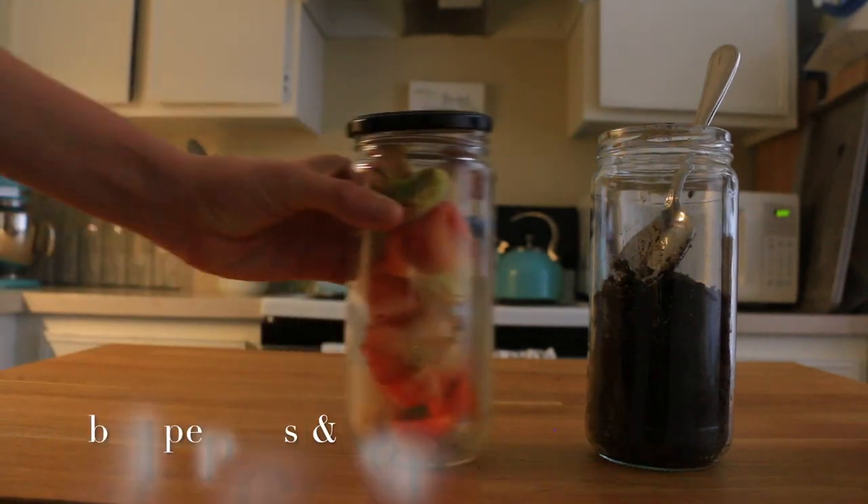Here's what I'm feeding the worms today. A couple things I've been learning about worms — there are some things that they can and can't eat. Some things my worms have not been particularly interested in include garlic, onions, and avocado peels. Not totally sure why. Some people say worms can eat anything if done right, and others say you should never give your worms onions, garlic, or citrus.